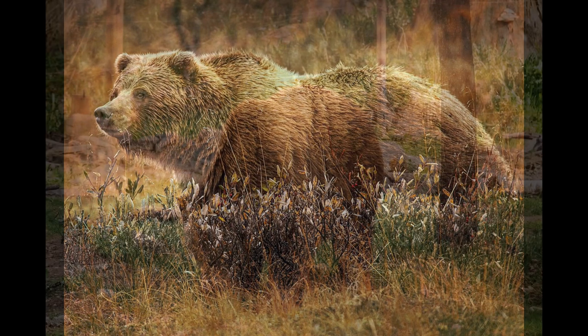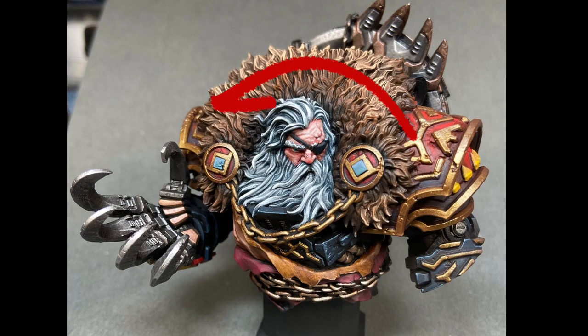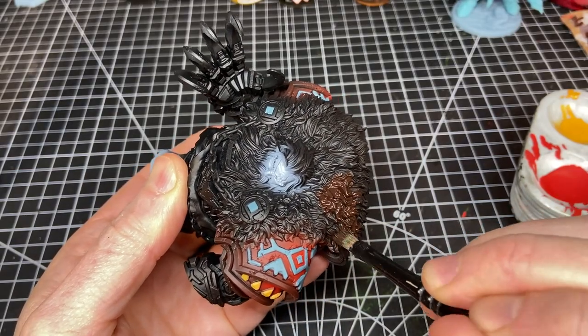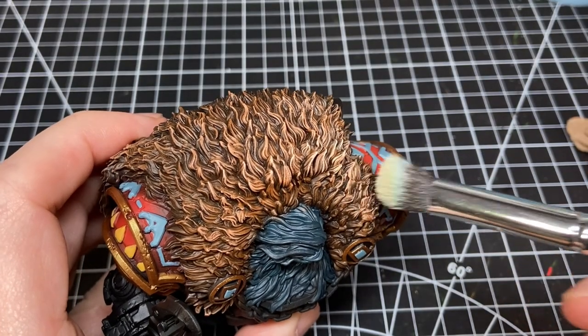I wanted it to be grizzly fur, so I Googled grizzly photos. Grizzly fur tends to go from a dark brown up to almost a beige in patches, and unlike some smooth blended fur coats, grizzly fur has visible strands — it's striated. That meant I would work my way up to almost a beige corona of fur framing the face, and it meant I could dry brush to pull out those strands. I used a makeup brush and tried to avoid any streakiness. Starting with a base coat of Rhinox Hide, I worked up through Mournfang Brown, Skrag Brown, then Skrag with a little bone mixed in, and finally Ushabti Bone for the highest highlights in areas where I wanted that beige patchiness of a grizzly.